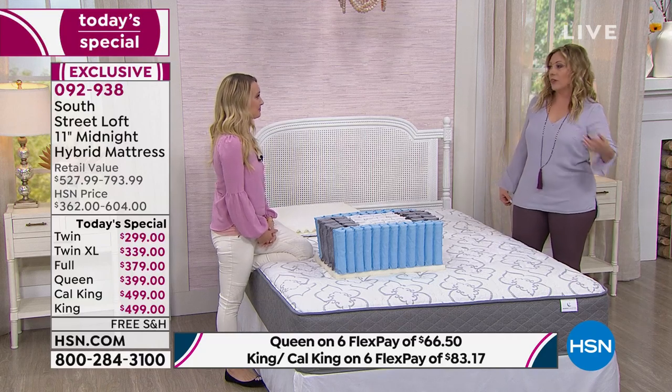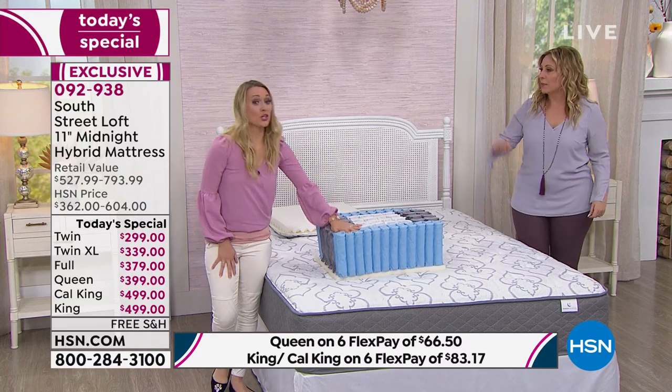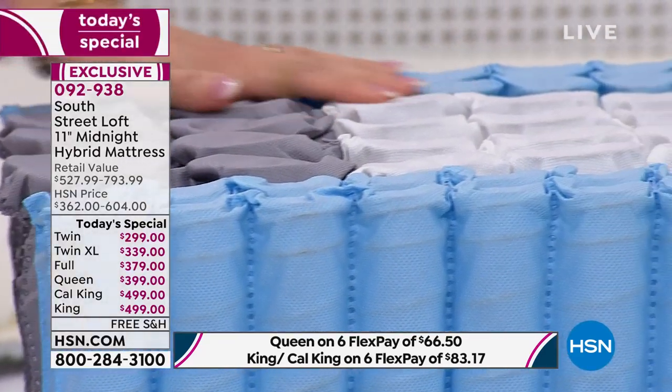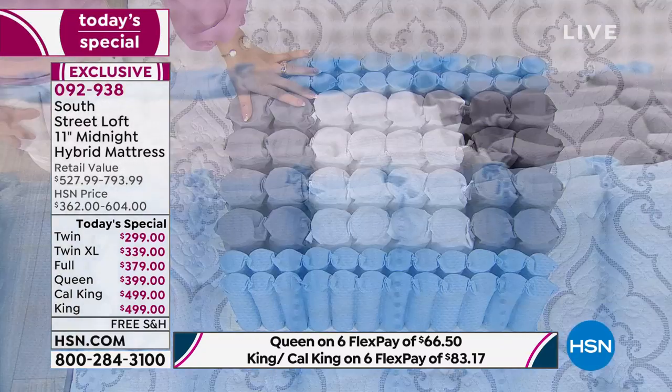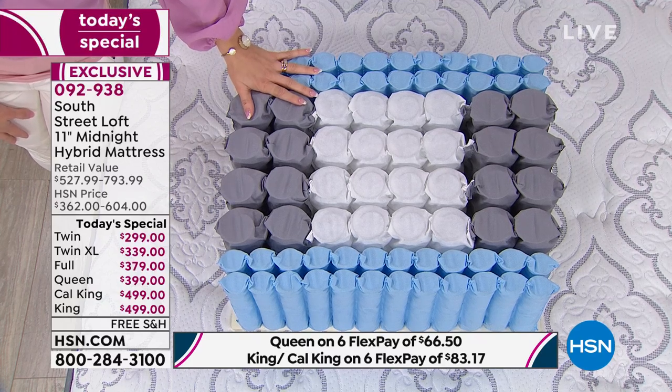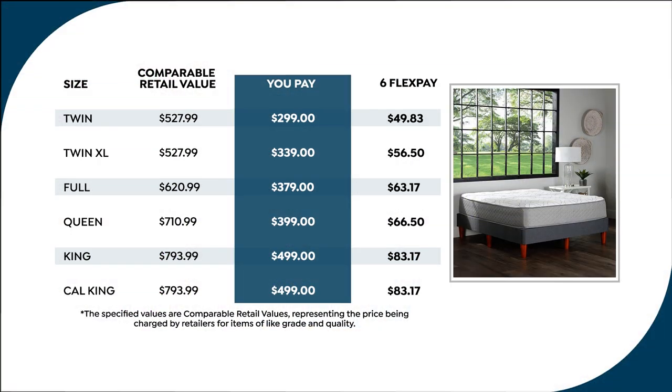Mattress shopping is like buying a car — one price for one person, another price for another, it's a negotiation. Here at HSN, Judy said you have nothing to lose because the price is so amazing. Getting a queen size bed for $399 with six months to pay off and free delivery to your door — you're just putting down $66.50 first payment. How is that possible? Because we are the brand — this is our own in-house label — there's no 15 people in between.